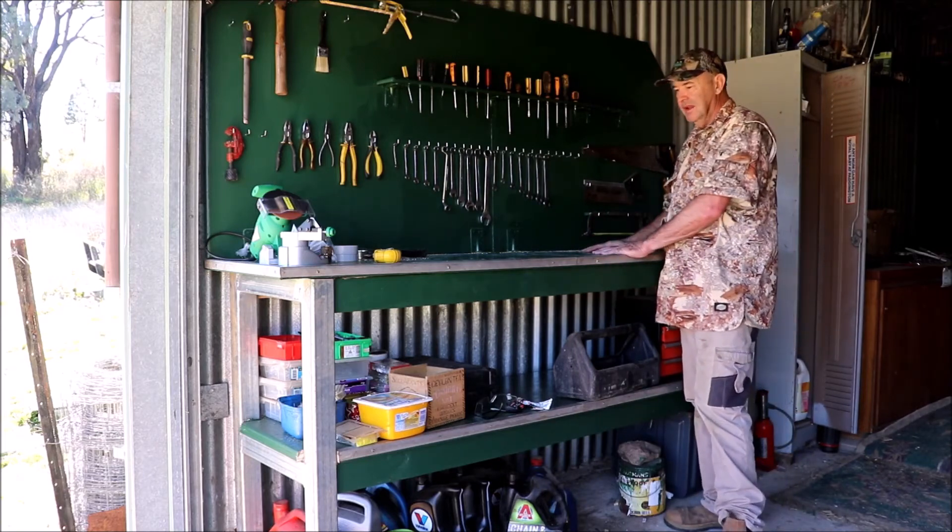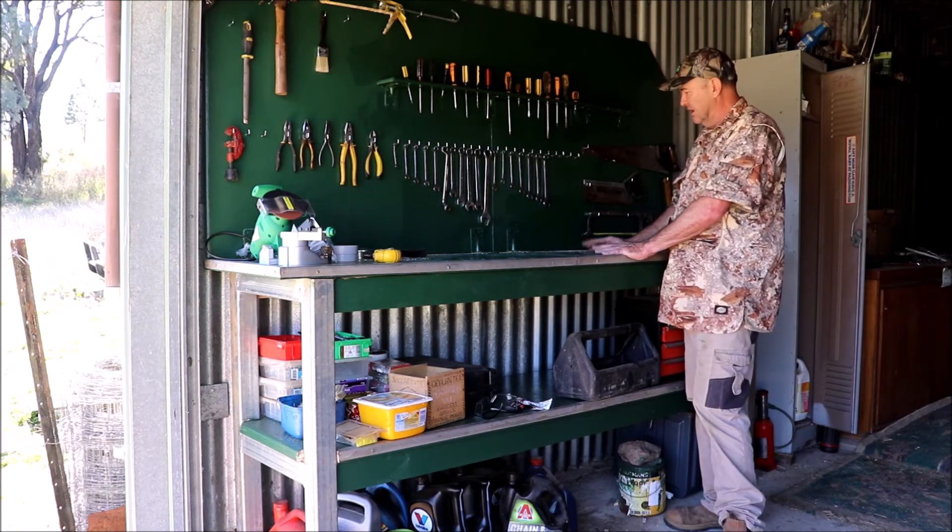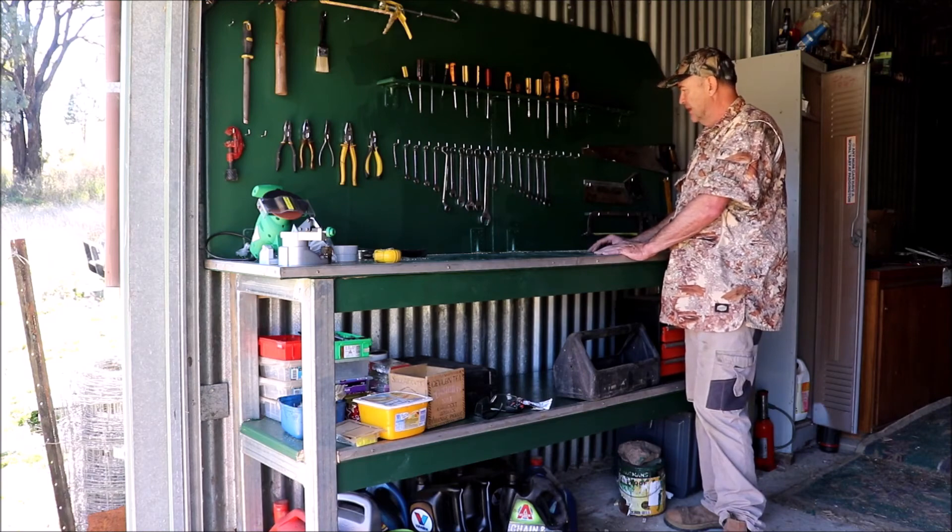Yeah, that's my workbench. All up, probably cost me about 20 bucks. A mate just made little bits of scrappy stuff, so I'm really happy with it. There you go.